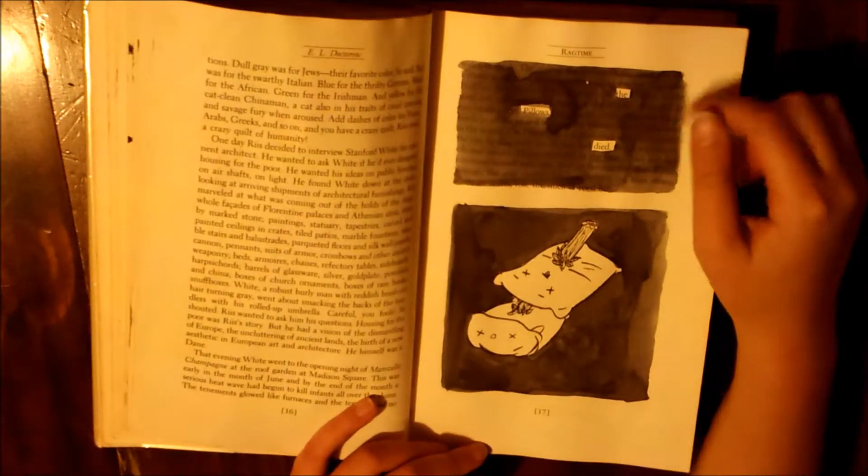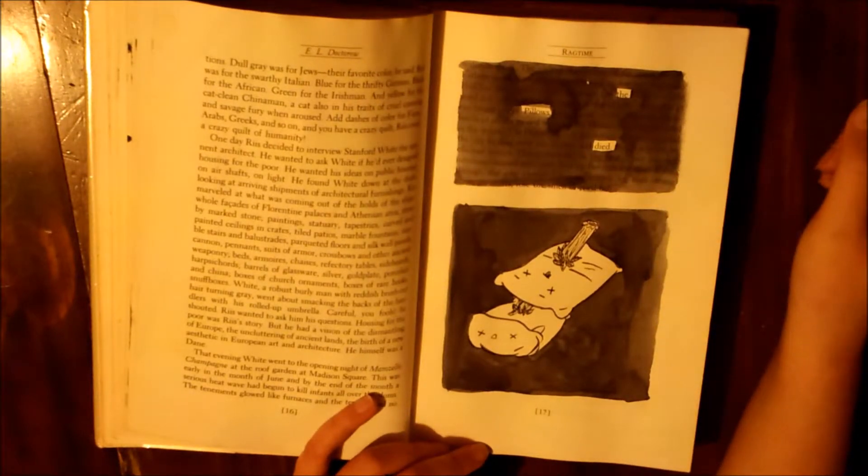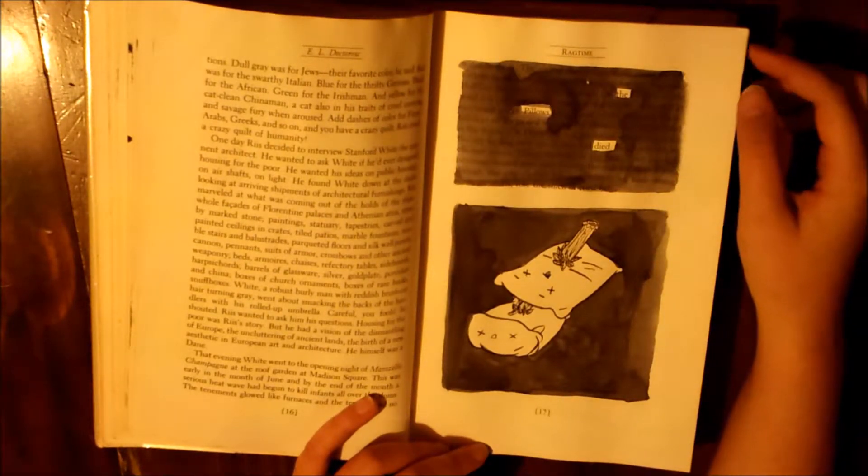This is one where I picked out words and made a little illustration for it. So this is 'the pillows died,' and they're just being stabbed by a stake for whatever reason.